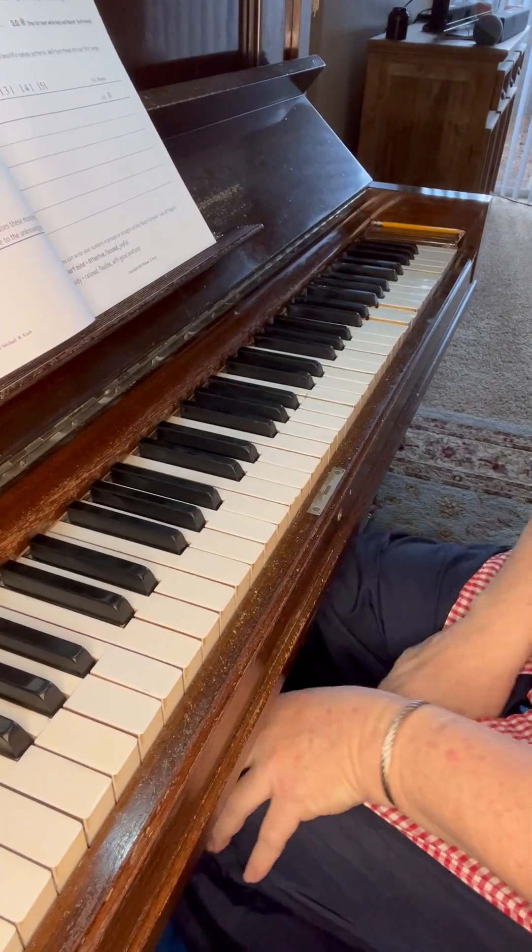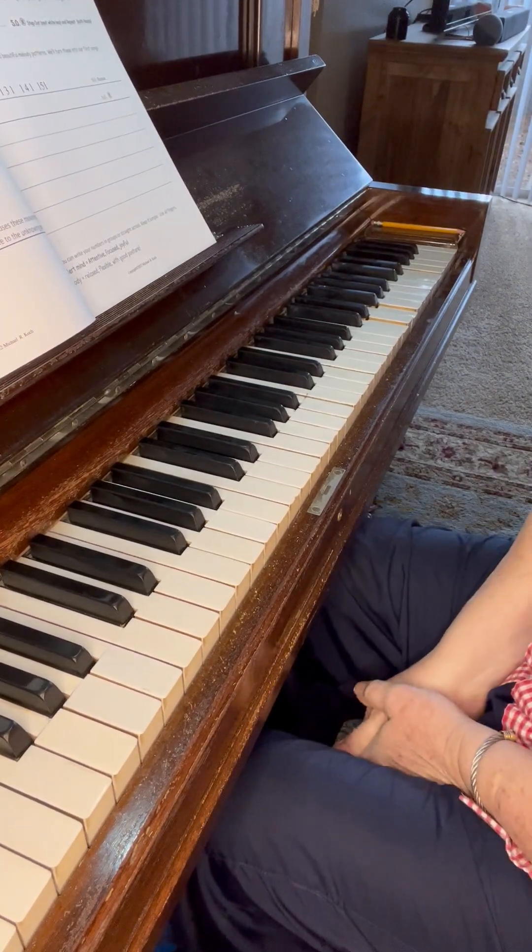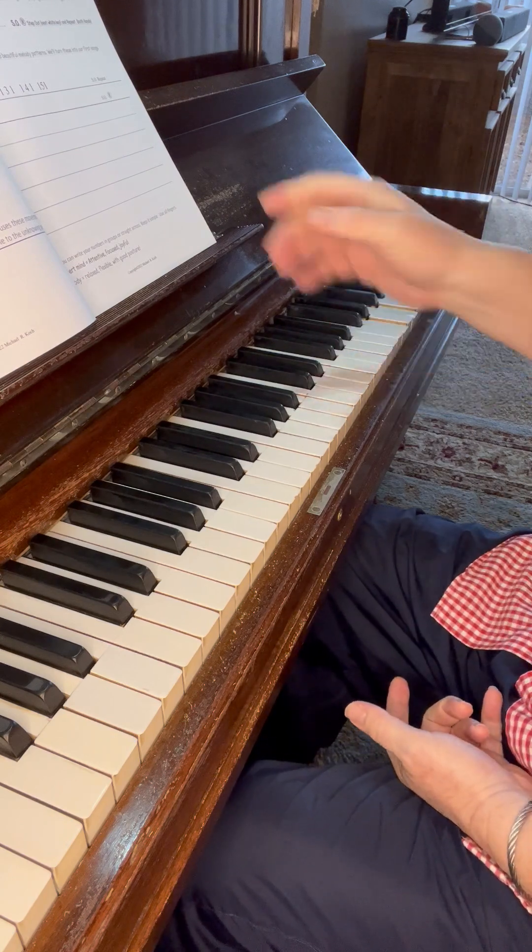Now I'm going to talk about page 14, using the perpendicular circle as much or as little as you wish.